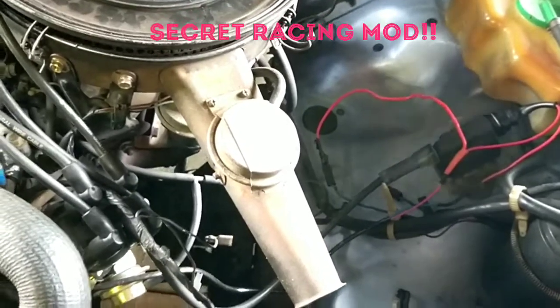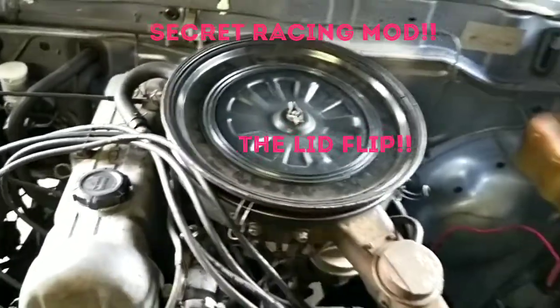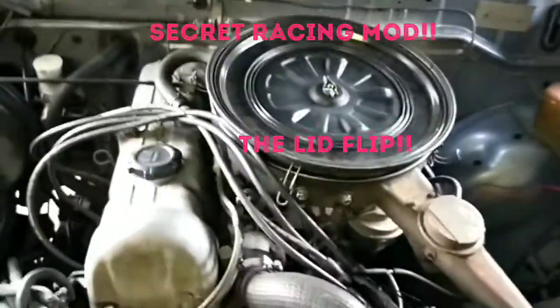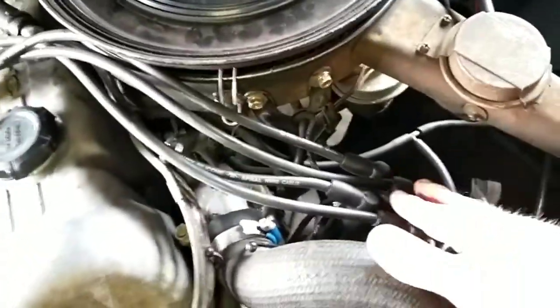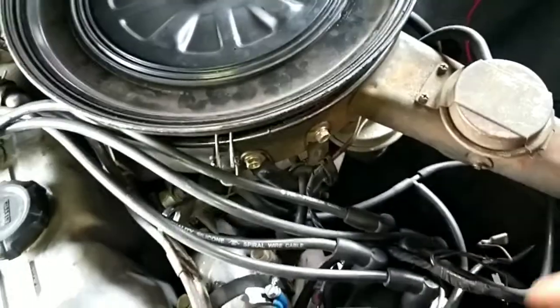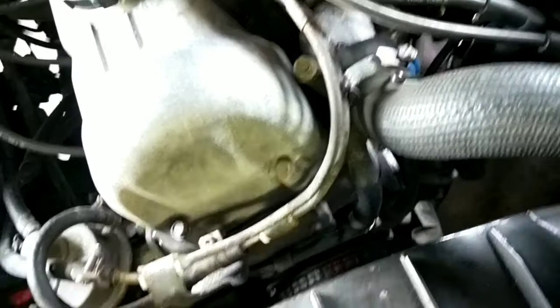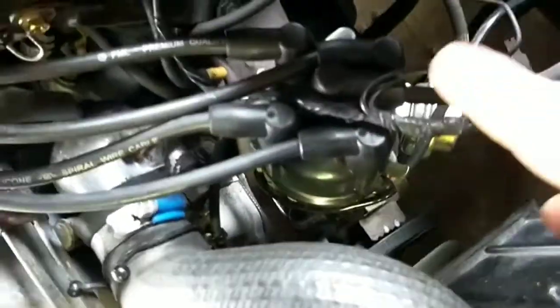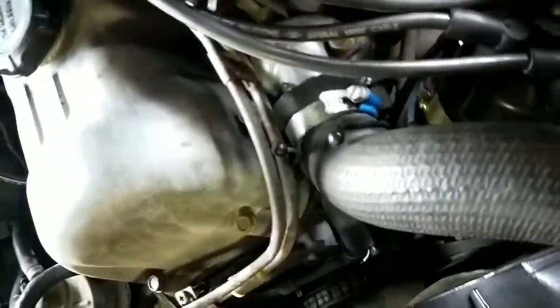We'll go into getting the ignition right first time — without the flames, like on all the TV shows where they start a brand new motor and flames come out of the car. That's because they have the distributor 180 degrees out. The quickest way to drop the distributor is to find the number one lead on the old distributor before you take it out. Once you know where number one is, you know that's the right top dead centre — turn the crank over, find the top dead centre mark. When the crank passes TDC, the distributor will either be facing number one or on the exhaust stroke facing almost opposite, which would fire the wrong spark plug — that's how you get a flame out of the carburetor.